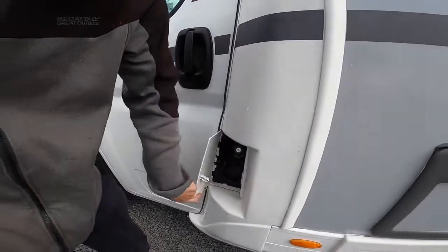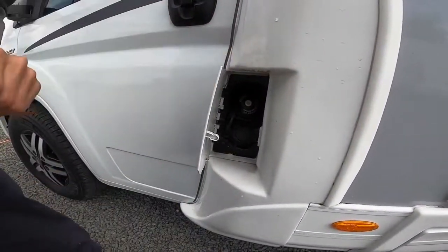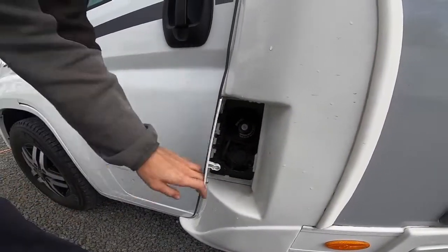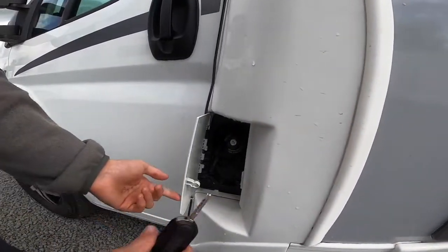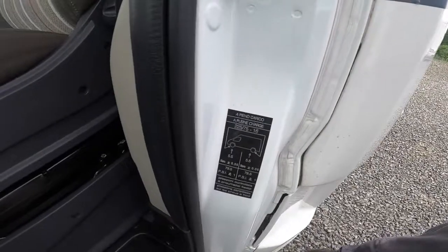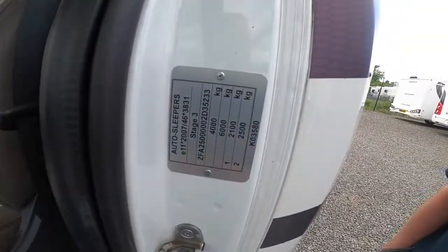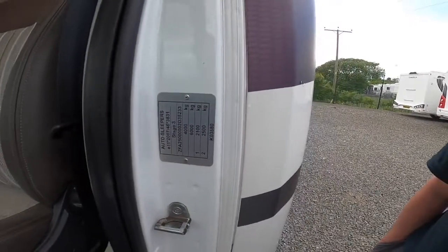At the passenger door you've got the diesel filler, which opens with the main ignition key — just lift the flap forward and there's a lockable cap. Your tyre pressures are five and a half bar, which is 79.5 psi all round. There's also your weight plate for the vehicle.